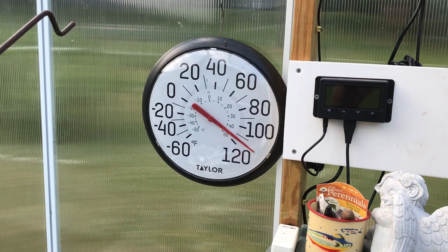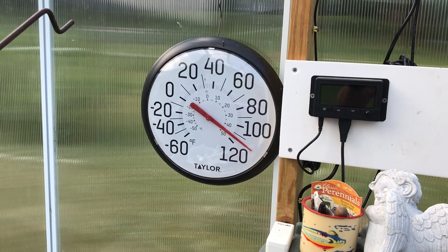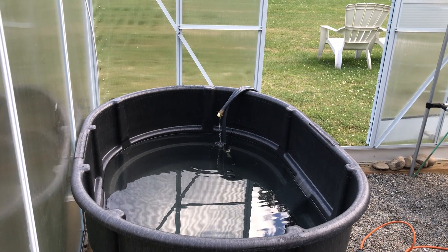It turns out if I keep the greenhouse all closed up it gets up over 120 degrees during the day and that also heats the water in the hot tub. Now that I have four months of experience, let me tell you the things that worked well and the things that didn't.